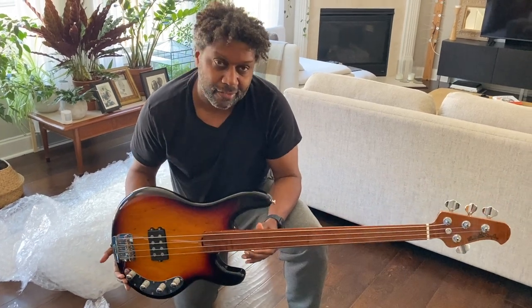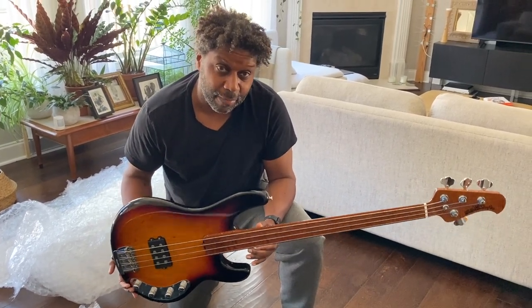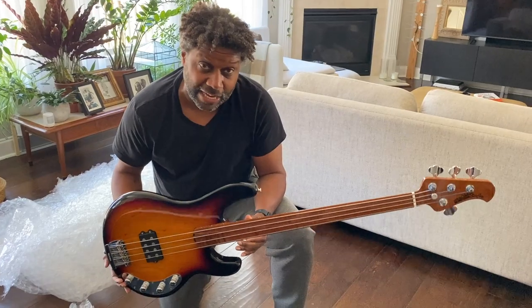This is the lightest non-semi-hollow bass instrument I've ever picked up, really. I think this may give the Padula a run for its money. All that I can tell you right now is that I am at an absolute loss for words.